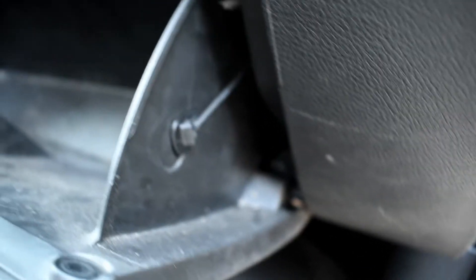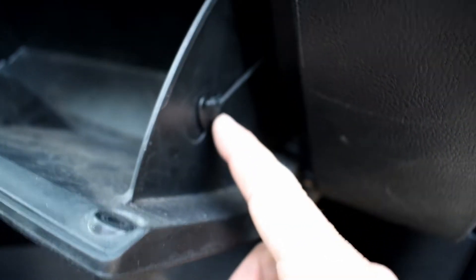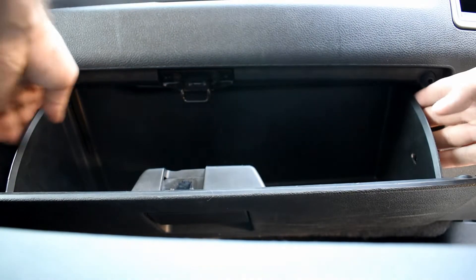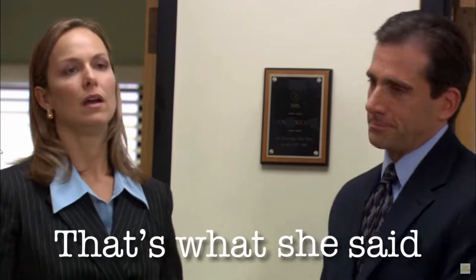This step is going to apply to almost every vehicle. It's always look behind the glove box — there's usually something holding it in. This one has a little string holding a tab. One finger to pull it back — that's how easy that is. There's only one on this side. Then pinch the sides in and the glove box drops down.